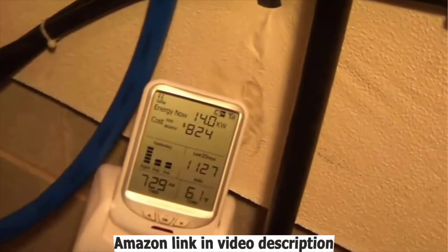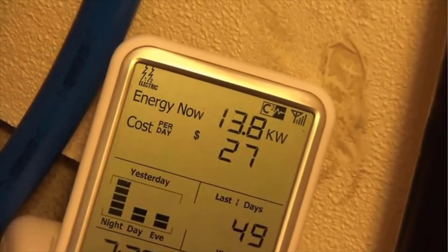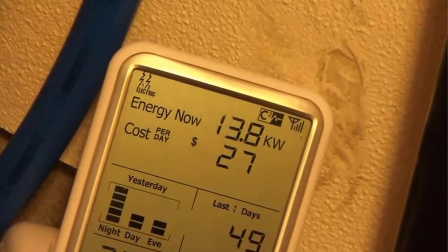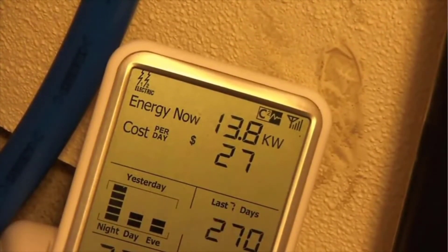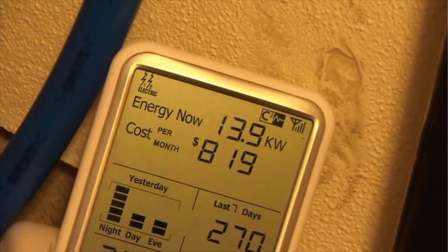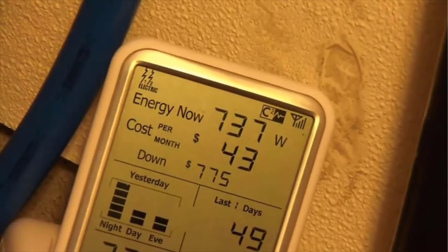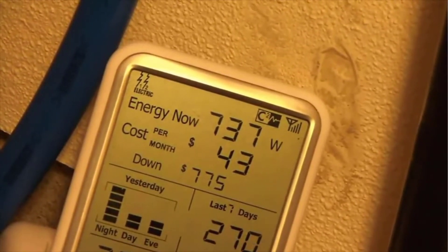I'm still set at 105 degrees on the unit and we're holding steady at 14 kilowatts, so it's not using the full 27 kilowatts. One of the advantages of this unit is supposed to be self-modulation, where it only uses the proper amount of power based on demand. I'll shut the sink off and — there we can see — we're down to 737 watts once the unit has completely shut off.